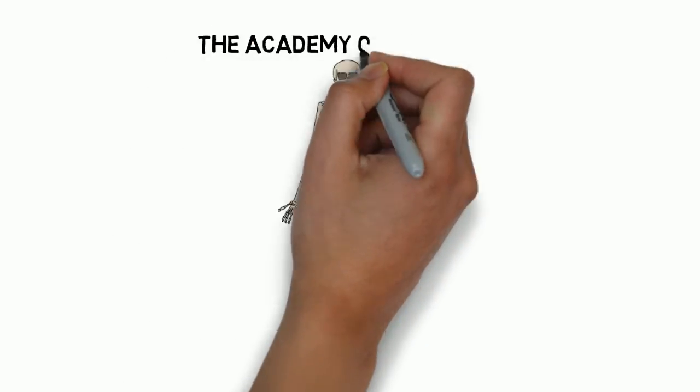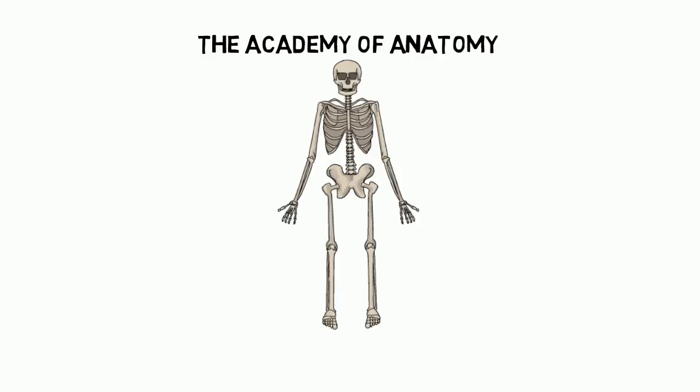This has been brought to you by the Academy of Anatomy. I'm Dr. Jerry McNally. I hope this helped. Thank you.